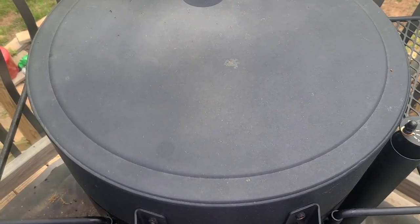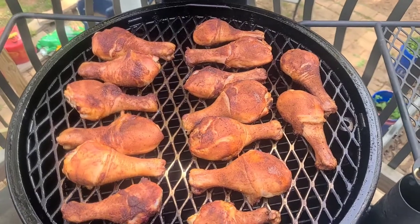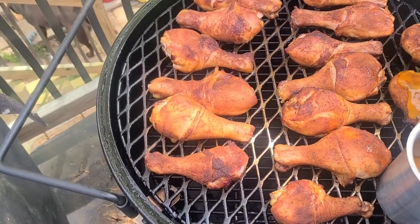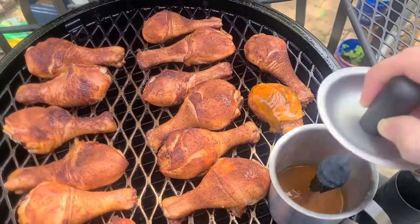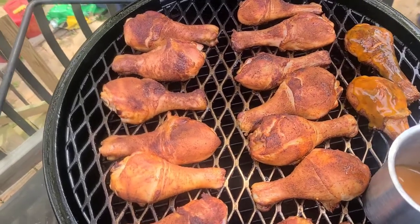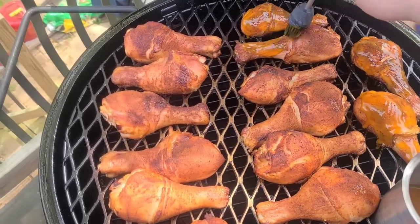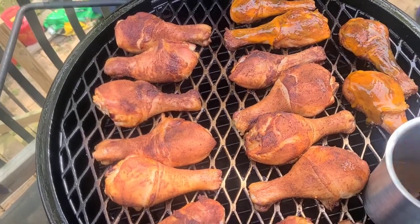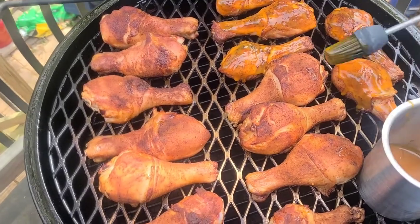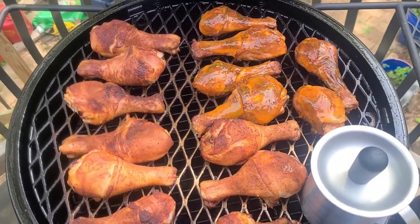Alright, we're back. The chicken is tipping between 163 and 165, so I am going to go ahead and give it some sauce. Got a little sauce cup here. We're going to sauce this side and then we're going to sauce the other side, give this side some time to get that sauce sticky — just like so. This is a Carolina mustard-based barbecue sauce. There's a video on it on the channel — if you just type in Carolina Barbecue sauce you'll find it.